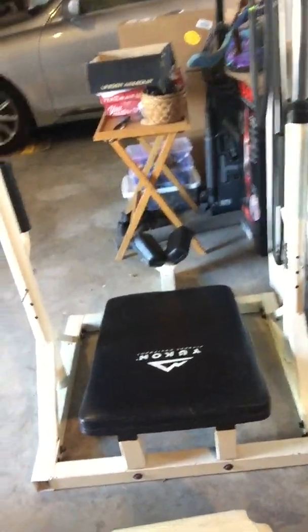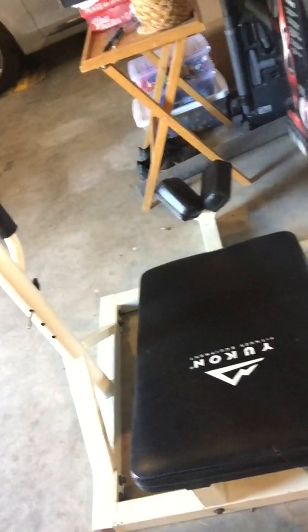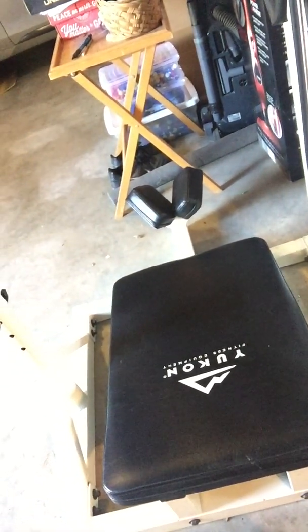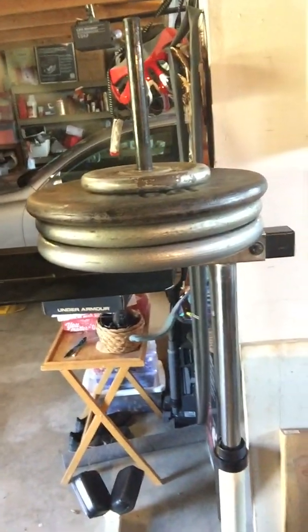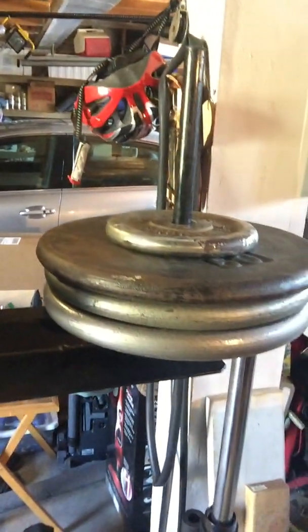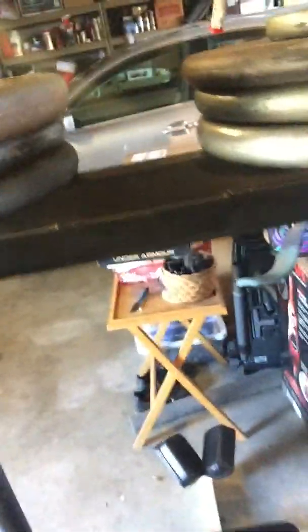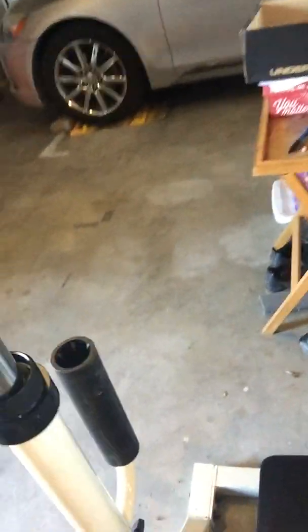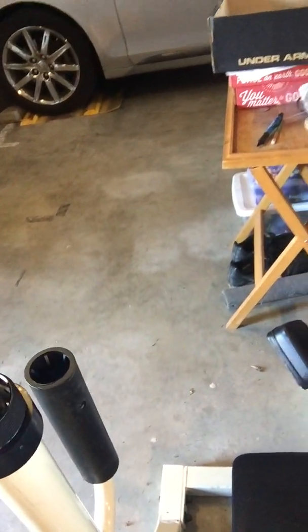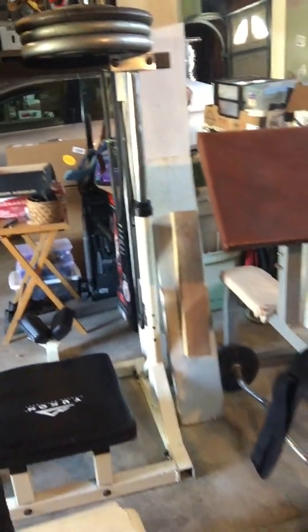Let me show you how this thing operates. It's got nice, solid, thick padding down here where your back is, and behind it there's a headrest for your head. Up top there are a couple of rods where you can put your plates — I think I've got 320 on there right now. You can use standard plates or Olympic; down here I've got the adapters if you want to use Olympic.